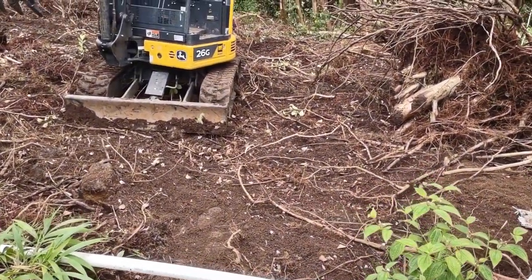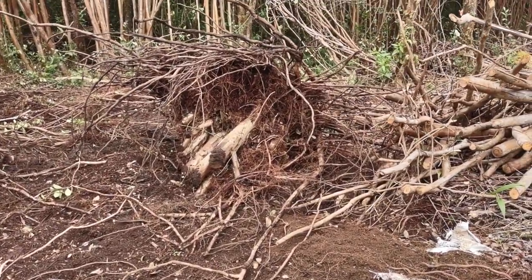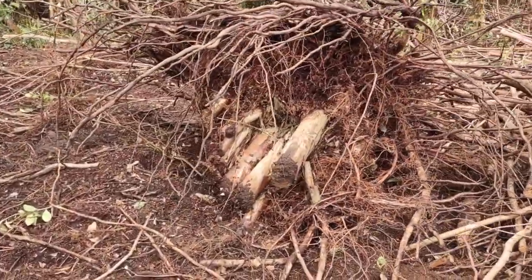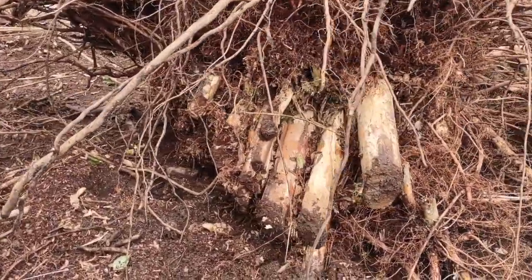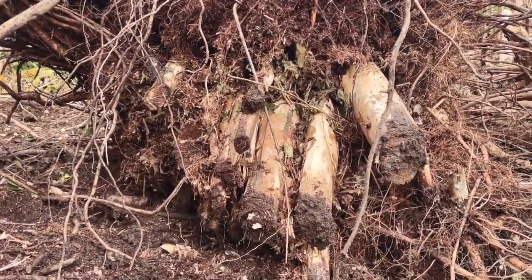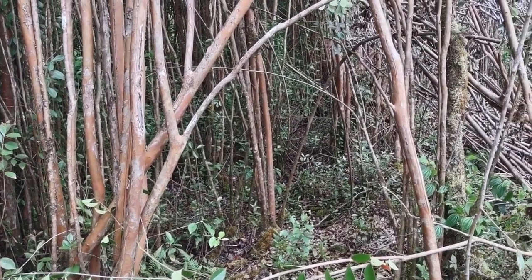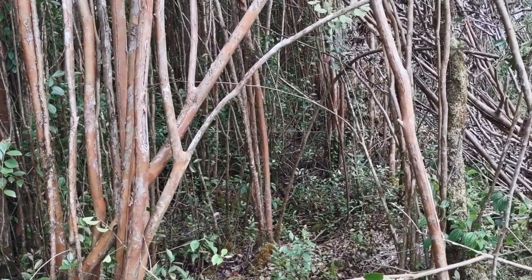This stump here was right down here, a pretty good size one, and I'm able to roll it over with the 26G — kind of can pick it up but it gives a little effort. This stuff when it grows, it grows in nice big clumps.